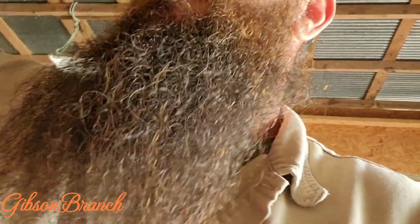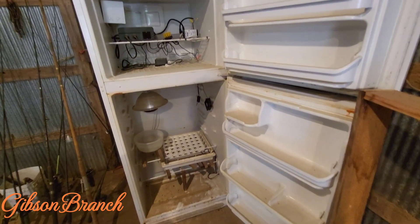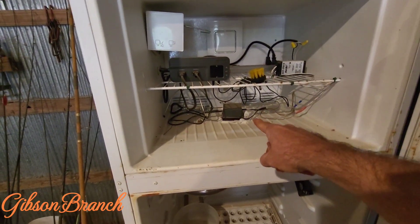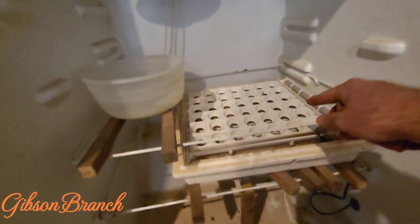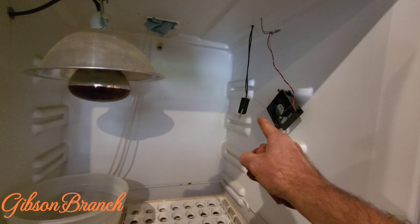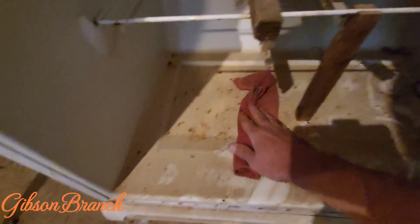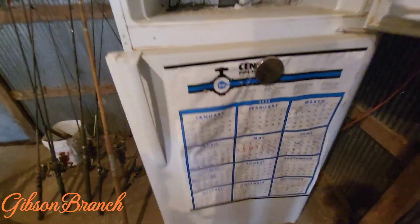If you don't know what I'm talking about, it means you're new here — I'll put a link to the build video in the description. For those of you that have been here a while, let's go back and look at it. Quick refresher: controller, power supply, aerator, heat source, humidity source, egg turner, air circulator, temperature and humidity monitors. It's kind of dirty because I leave it propped open, but it's clean on the inside — just a lot of dust.